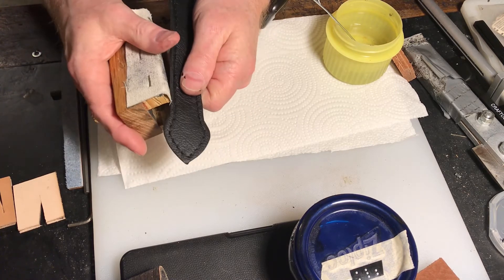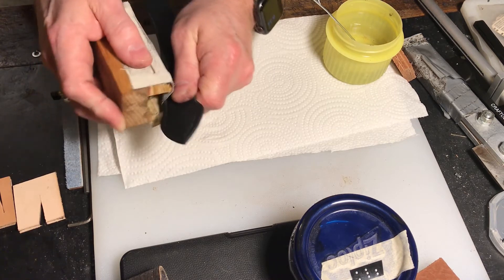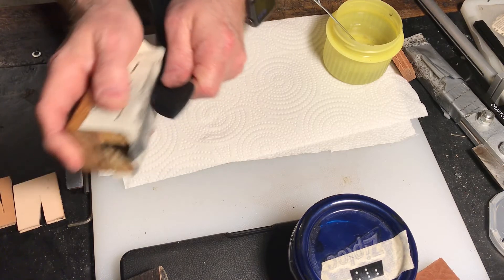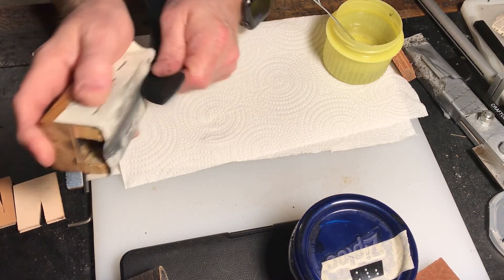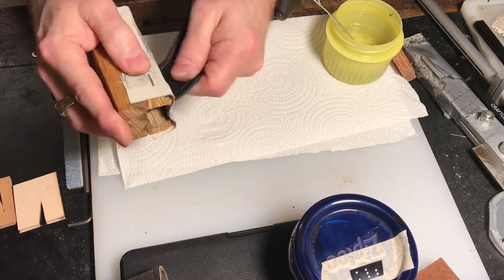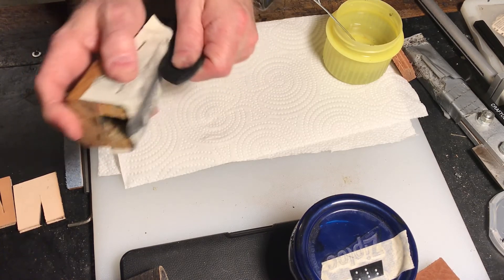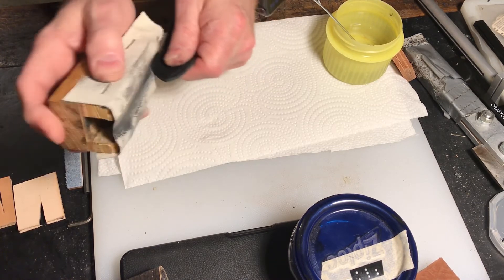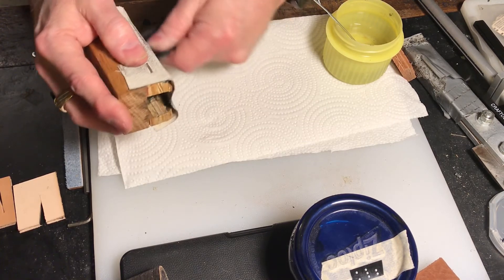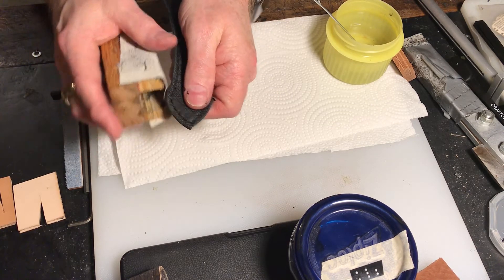There are a lot of different ways to ink your edges and burnish your edges — so many different processes. Some leather crafters like keeping the nap of the leather sitting up, so they won't water burnish the edge. But I've found that this has been so much nicer and smoother. I mean, that's smooth and pretty already.